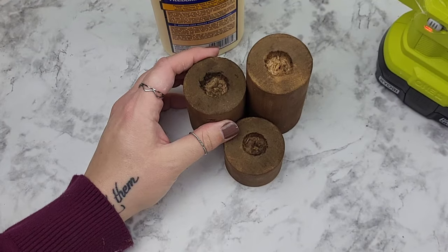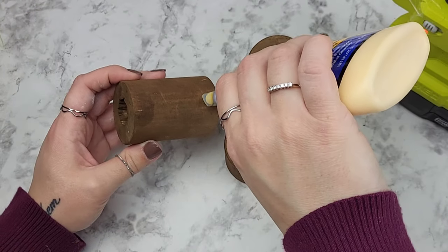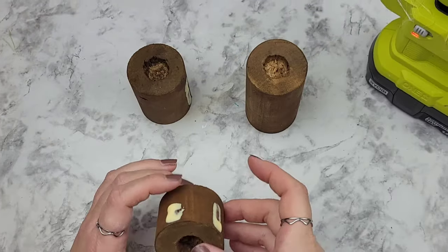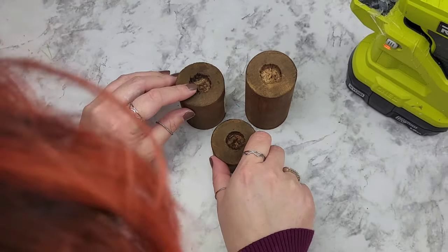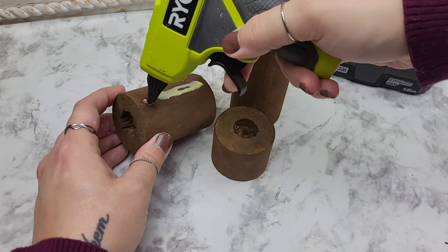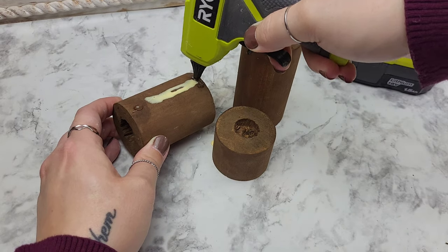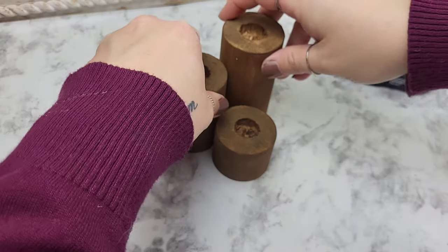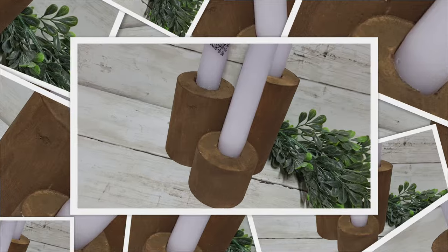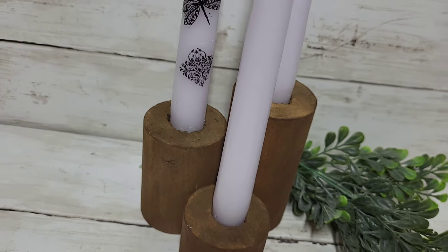Once your candlestick holders are dry, you're free to seal it however you want. I wanted these rustic so I decided to leave it alone. I'm grabbing my favorite wood glue, which is Titebond wood glue, and using a little bit of hot glue to get an immediate hold while the wood glue gives us that long-lasting hold. I just put these together gently, making sure I attach them in the right spots. You could absolutely use a little twine, wrap them around, give them a nautical feel — but I was completely happy with these nice and plain.